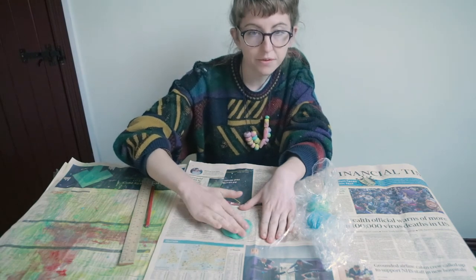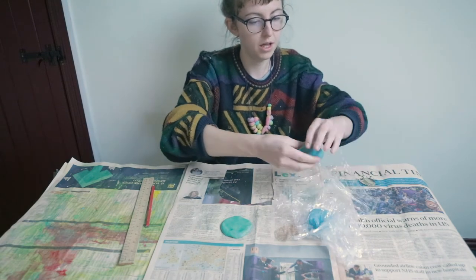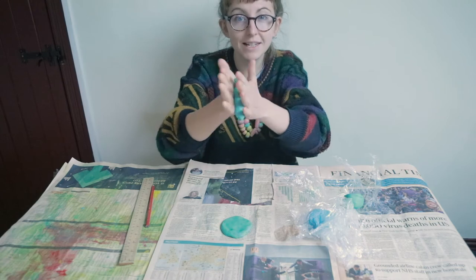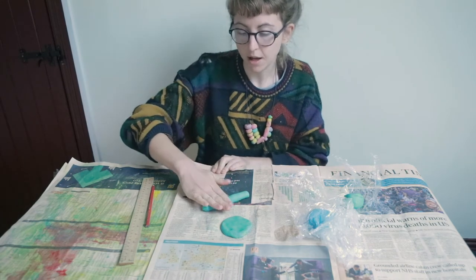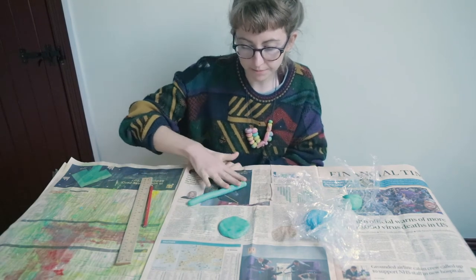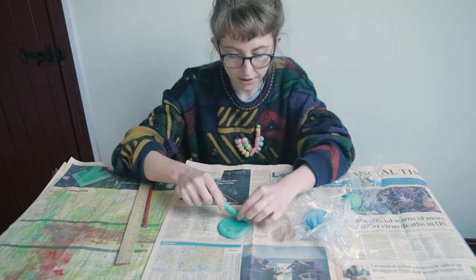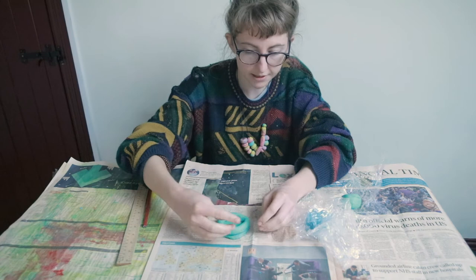Once we've done that, we're now going to make a sausage. So take another piece of the dough, roll it, give it a squeeze, roll it again, pop it down and we can roll it a bit longer and thinner on the flat surface. Then we're going to put it on the edge of the circle and bring it around.